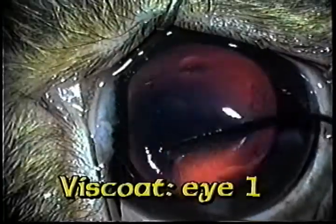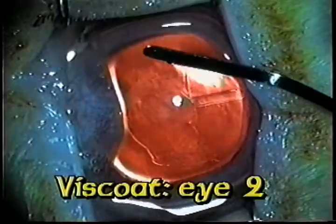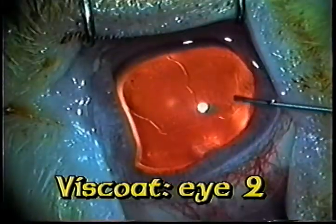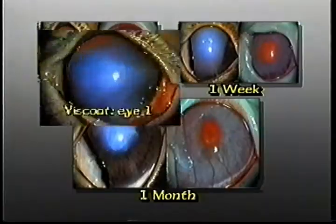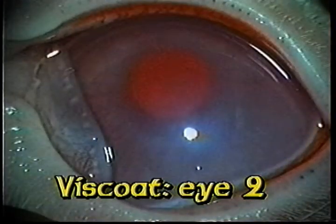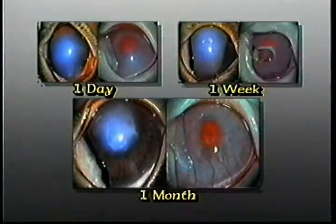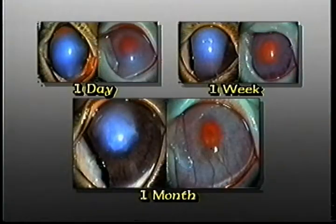Now it is time for the Descemet's opexia with Viscoat. It is really easy to reattach the Descemet's membrane if the anterior chamber is empty and the viscoelastic really holds it in place. Here's what happened — one day, one week, and a month after the two Duns Descemet's opexies.